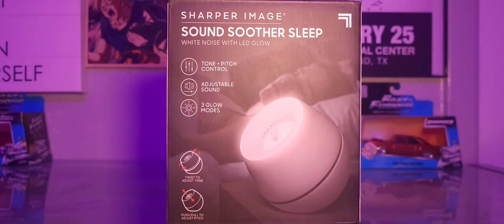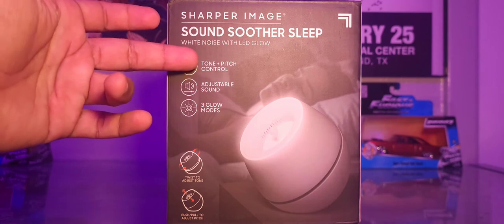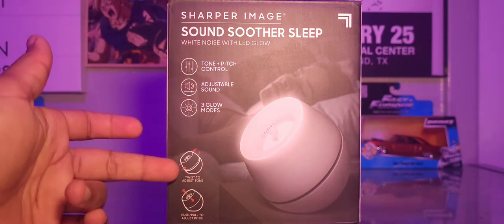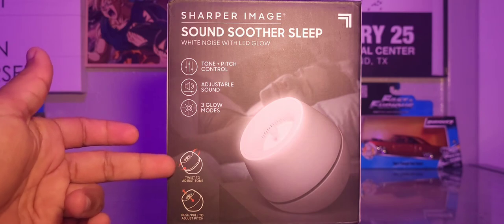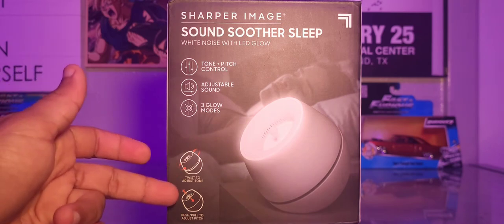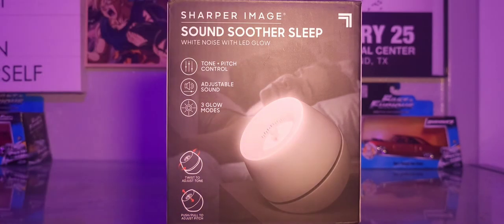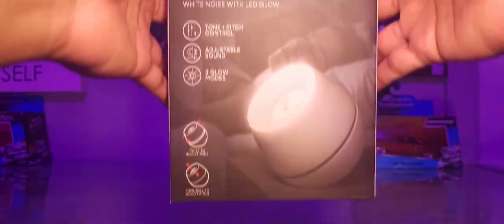The Sharper Image Sound Soother Sleep White Noise with LED glow. It has tone plus pitch control and adjustable sound. On the bottom it says twist to adjust tone, push/pull to adjust pitch. This is a heavy little device — I still haven't opened it yet but just weighing the box it has a little heft to it.